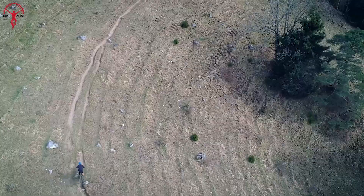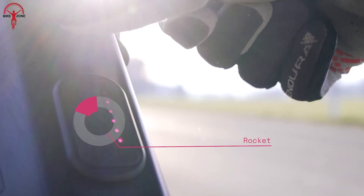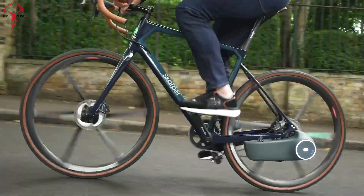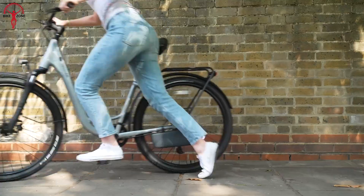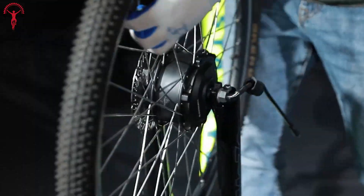If you already have a bike you love and don't want to replace, a conversion kit comes in to save the day. With a conversion kit, you can quickly turn your bike into an e-bike, allowing you to enjoy the convenience of an electric bike without the hefty price tag. In this video, we'll look at the top 7 best e-bike conversion kits on the market today.